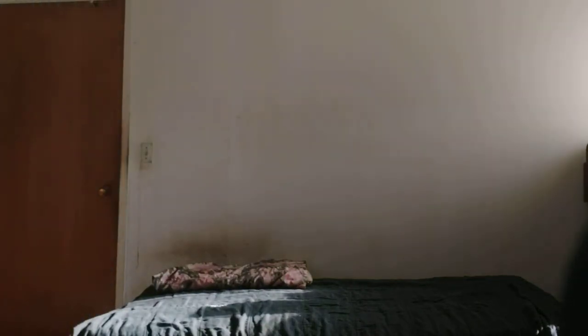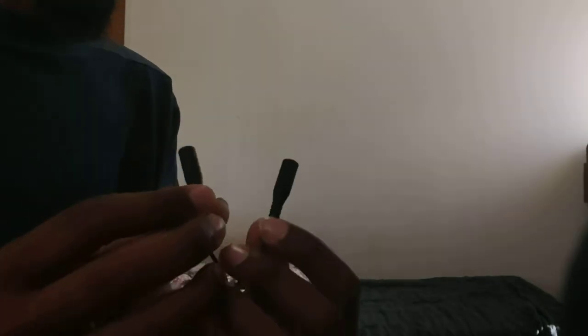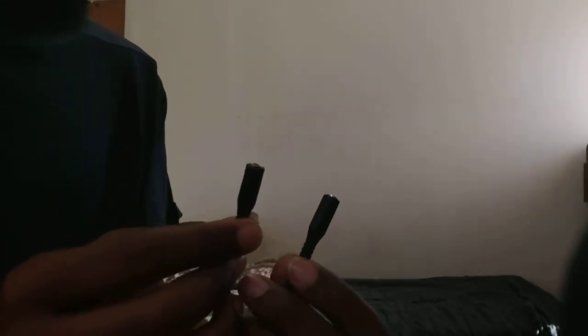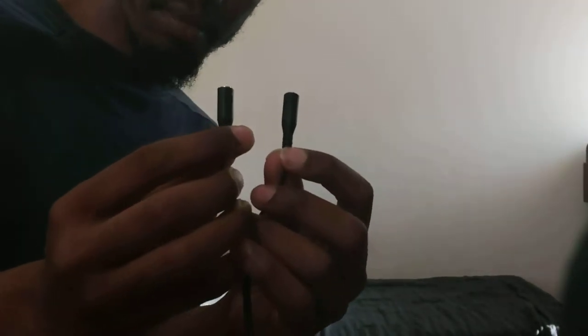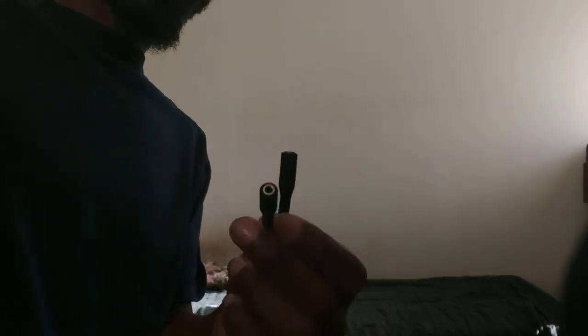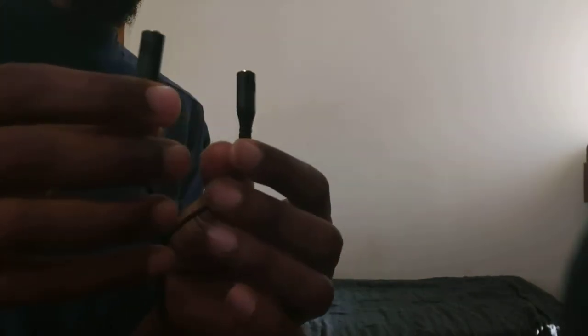You see these two plugs right here? I don't know if you can see them in the video, but these are headphone and mic splitters. There's a mic jack and a headphone jack. It may look similar to a regular earphone jack, but this one goes into here and allows you to use an external mic, and that one allows you to use headphones.